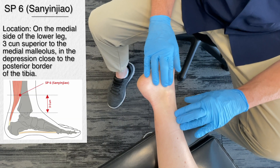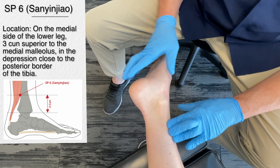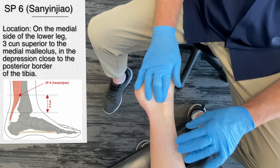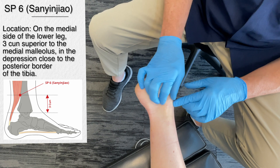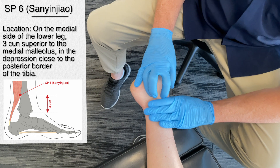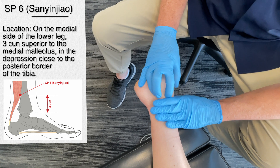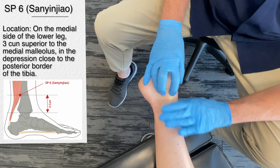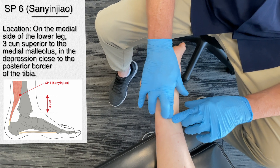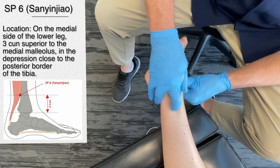The next point is spleen 6. This is located on the inner side of the lower leg. We find the medial malleolus bone and the tibia, then go four finger widths up from there — theoretically using the patient's own hand for measurement. Coming in just a little bit down from that point, just behind the tibia, right there. That's quite tender.